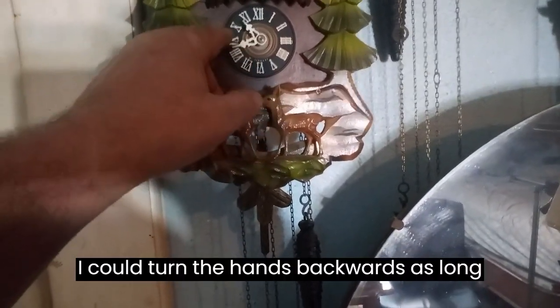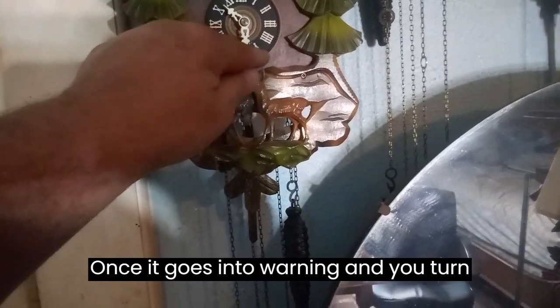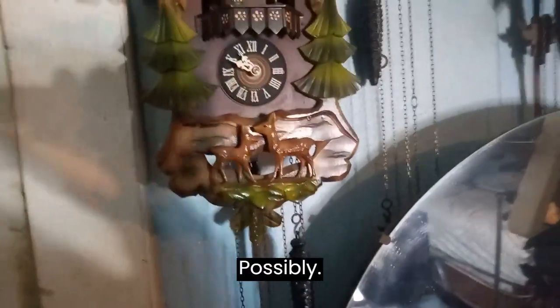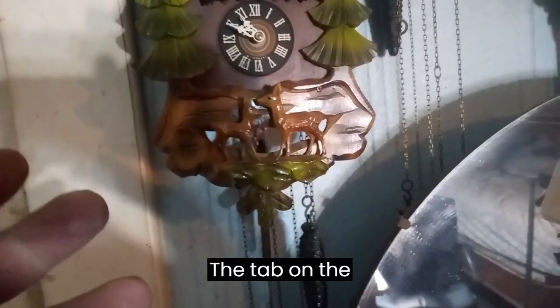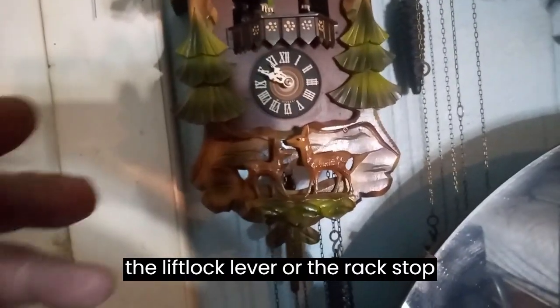I can turn the hands backwards as long as the clock is not in warning. Once it goes into warning and you turn the hands backwards, the clock will possibly bend the tab on the rack, bend the lift lock lever, or the rack stop lever.